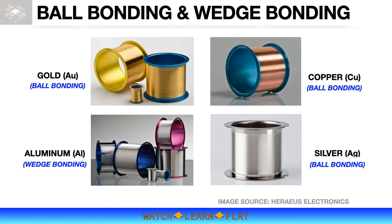Silver wire is another option for low-cost bonding. Bonding wires are not pure metal — the wires are alloyed to meet properties required for specific applications, including bondability, wire strength, and electrical conductivity. Gold, copper, and silver wires are used for ball bonding.